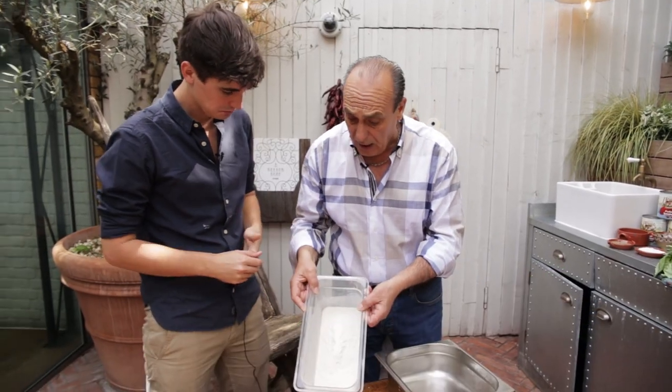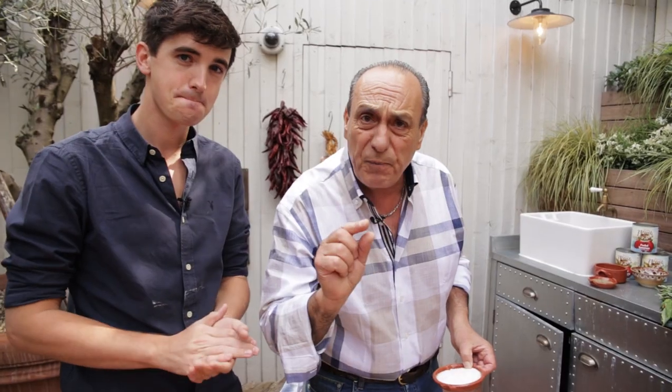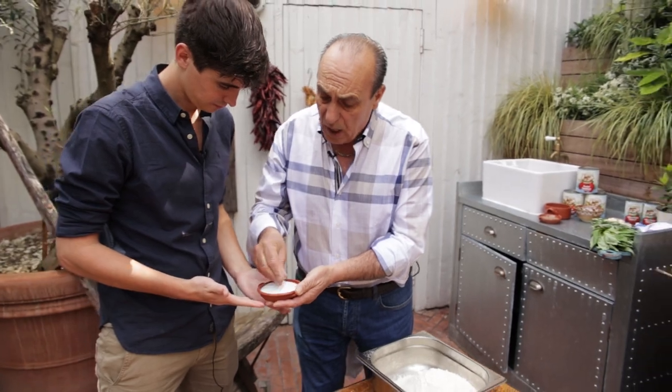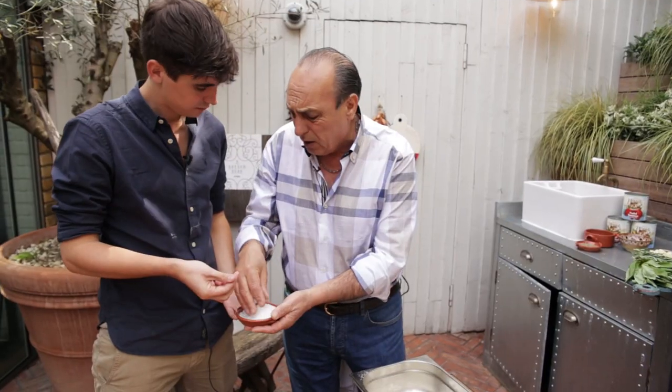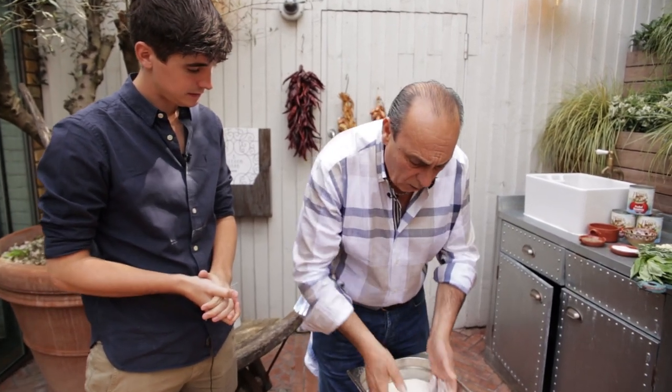Right, inside here I have two kilograms of strong flour. Put the flour inside. Fifteen grams — one five — per each kilogram, as you can see, of a nice sea salt. Mix it with your hands.